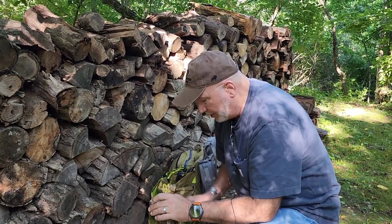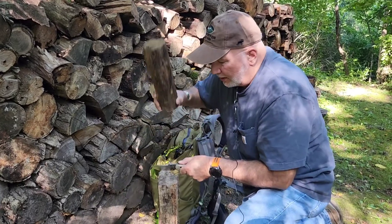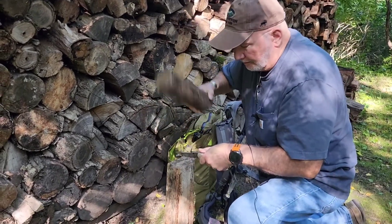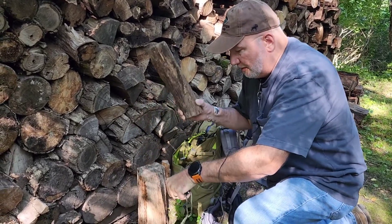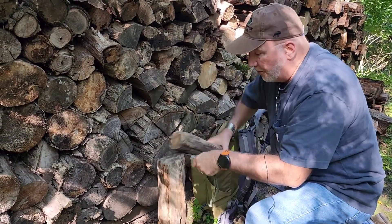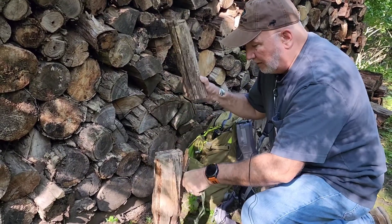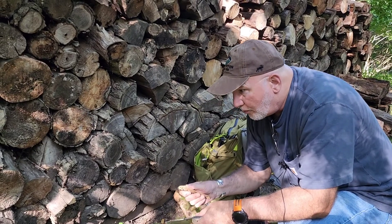So, before we start batoning some wood — this Phobos knife, F-O-B-O-S, there is no way you're going to hurt this knife. It rained the other day, so I'm sure it's not going to be the easiest thing to get this fire going. An axe would be better at this point. The wood is really soaking wet. We're going to set this sucker up and cook some venison.